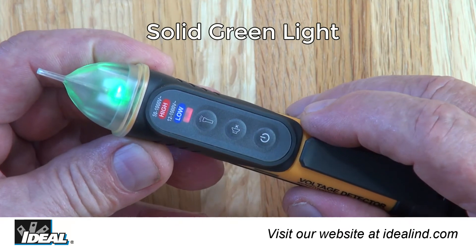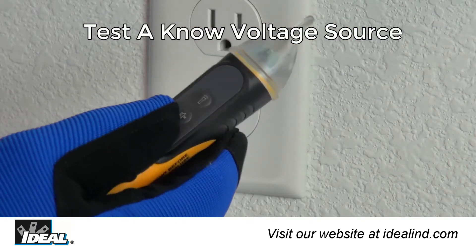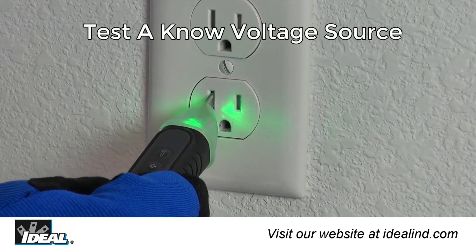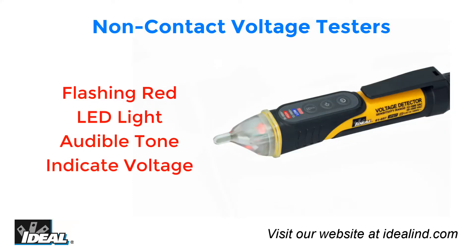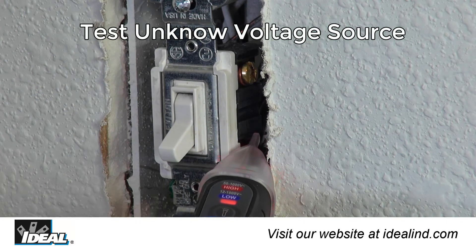To use the voltage tester, push the power button in the middle of the tester. A solid green light verifies the tester is on and ready to use. Then verify the tester's operation on a known voltage source before use by placing the tip near an AC source like an outlet to obtain a voltage indication. Voltage is indicated by a flashing red light and audible tone when testing an electrical circuit.